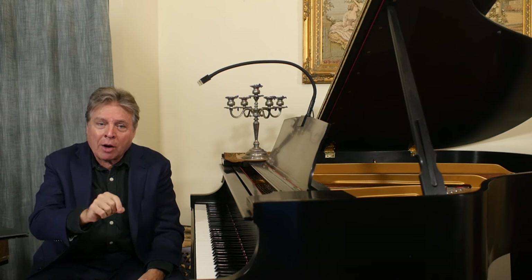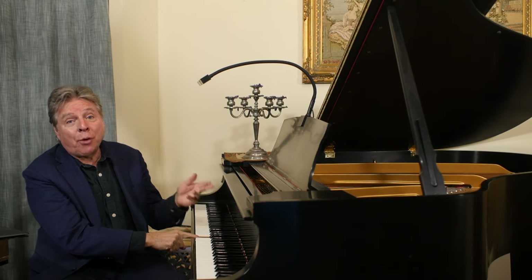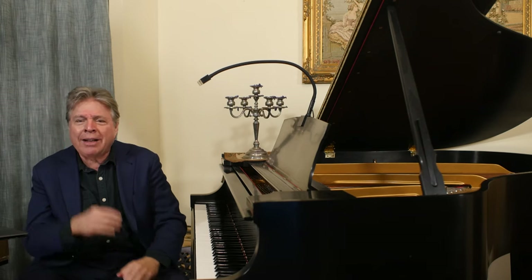Check the tuning on your piano and make sure A is indeed 440 cycles per second. If you find that it's dropped to 435 or something like that, it's probably going to take a couple of passes of tuning to get it back up to pitch. And incidentally, that tuning won't hold as long, because once a piano goes out that far, it takes longer to get stable again with more periodic tunings.